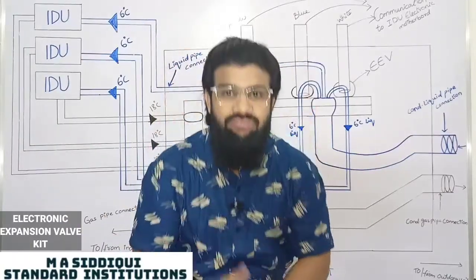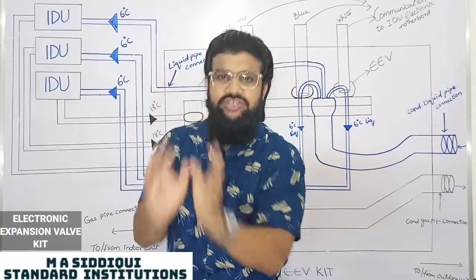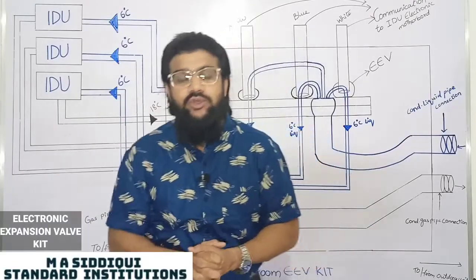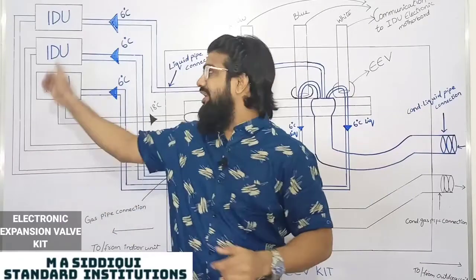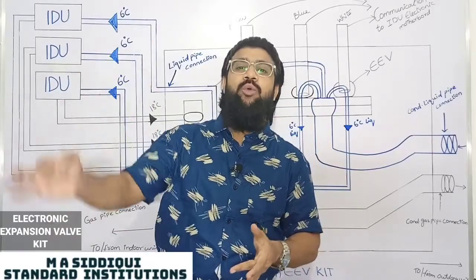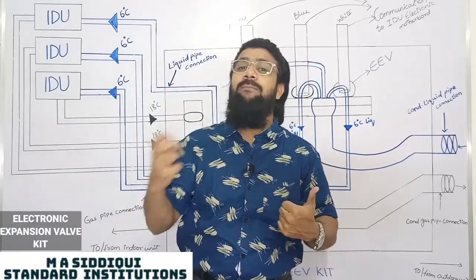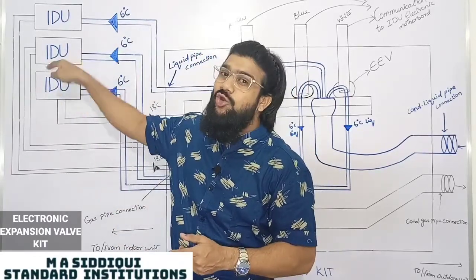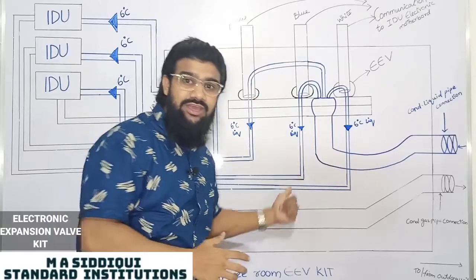What is an Electronic Expansion Valve? It is used to control the flow of refrigerant in the DX system. In your indoor unit, you have an electronic board with its controller. That board senses the room temperature and sends a signal to the EEV indicating how much refrigerant is required to cool that room. The signal from the controller is sent to the EEV kit.